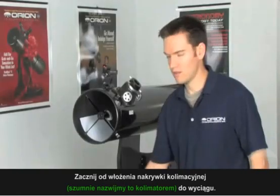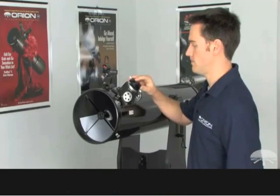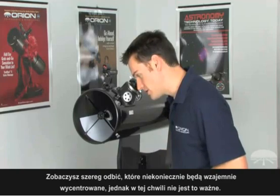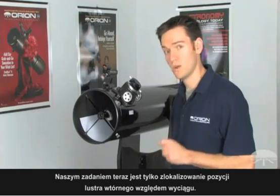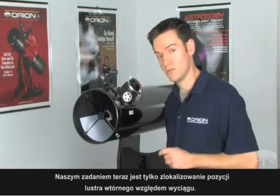Start by inserting the collimation cap into the focuser and look through the collimation cap. You will see a series of reflections — they may not at all be centered, but that's okay right now. We're not concerned with the reflections for the time being; we just want to look at the secondary mirror and where it is located in relation to the focuser.